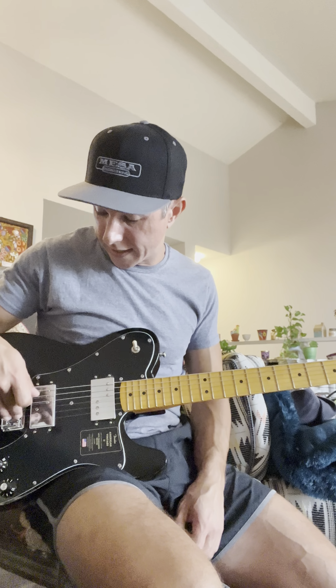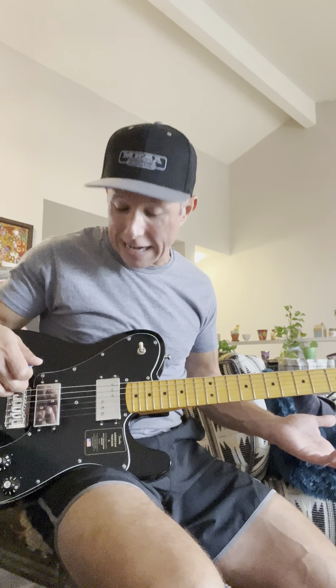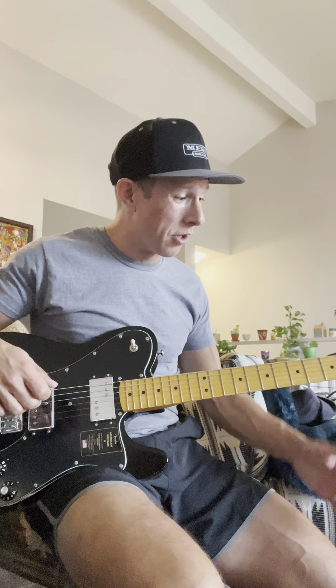So I think it's just the way it's set up. I either have a choice of playing this with really heinously high action or returning it. So I'm just going to return it. Because I really wanted one of these and it's the second one I've bought, but it's just a no-go — it's just unplayable.